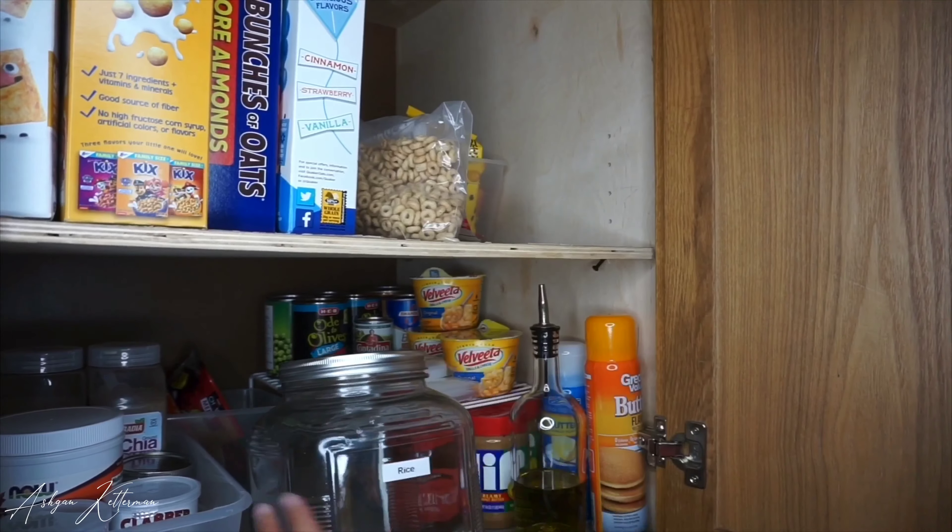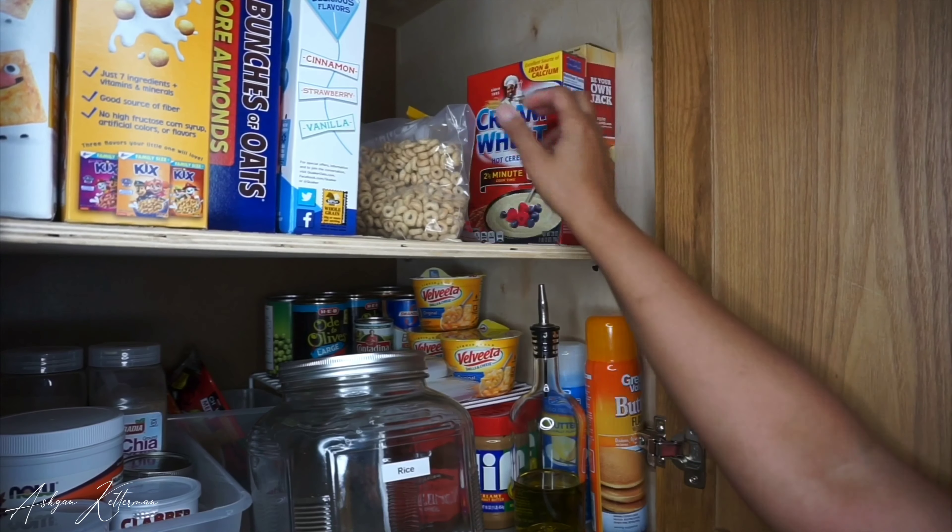I try to put stuff that we don't really use that much in the back, and the stuff that we use the most in the front.